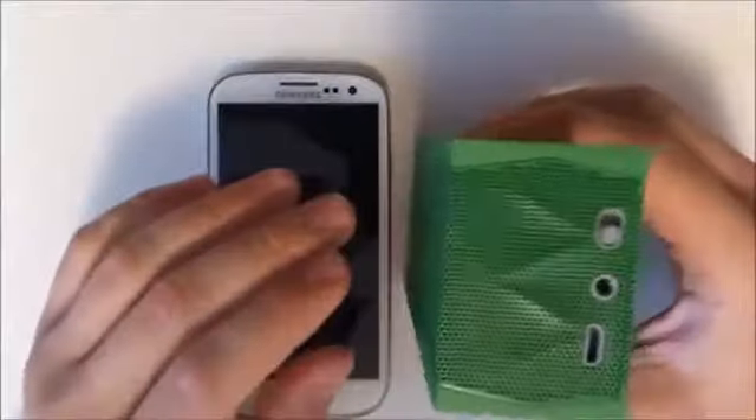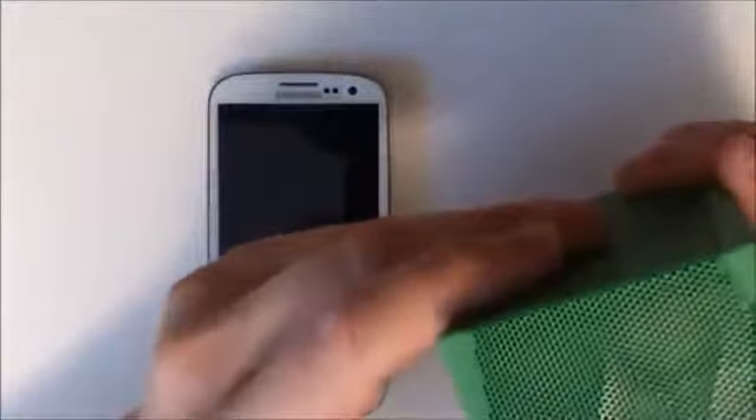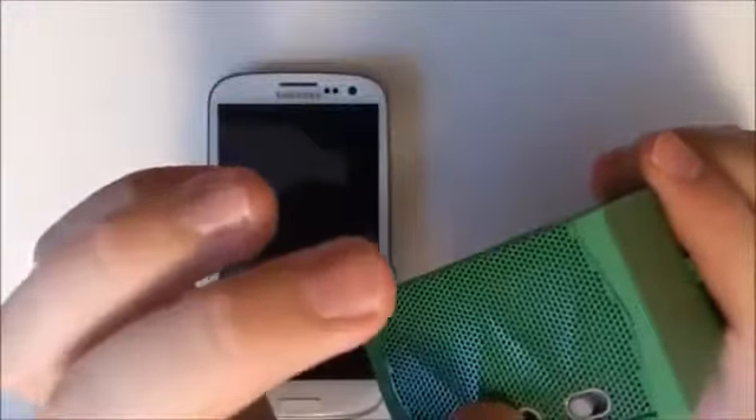This operates off of an internal battery, so you're going to want to charge it. You can see we have our micro USB for charging, this is our power switch, of course our input, and it has built-in Bluetooth.